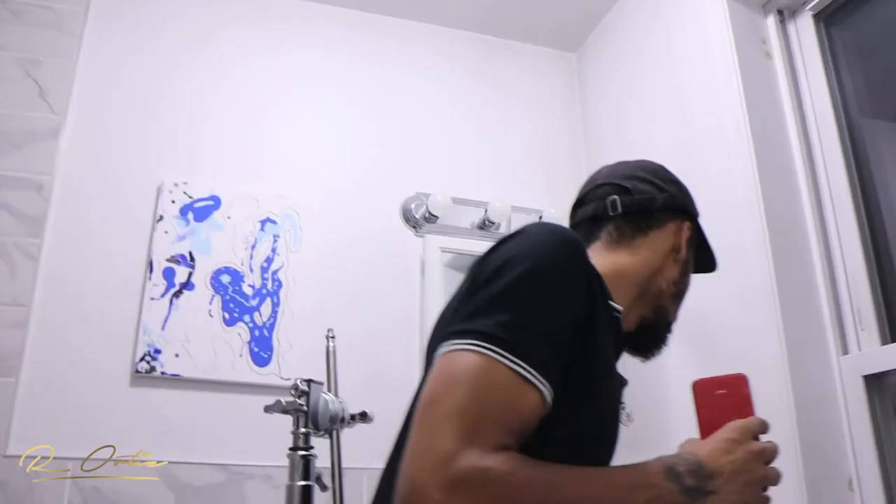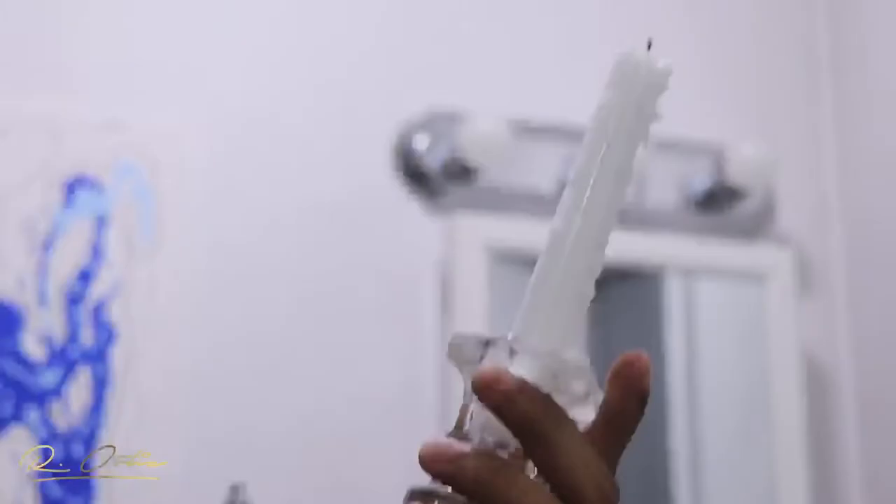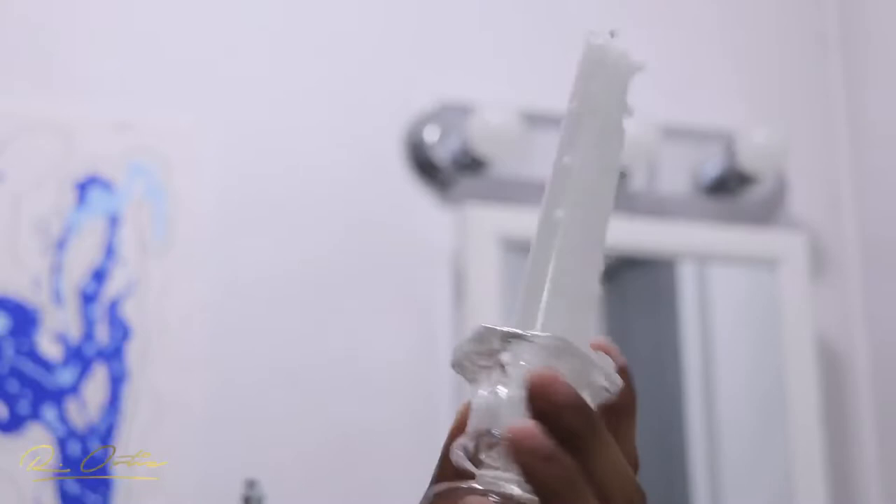The other key light was this candle — literally got it from the 99 cent store, and it was perfect for the scene. Candles are great in filmmaking because they're natural practicals and give a nice tungsten look. If you're gelling with blue, you get a very nice orange-blue effect, which is a very common Hollywood technique.